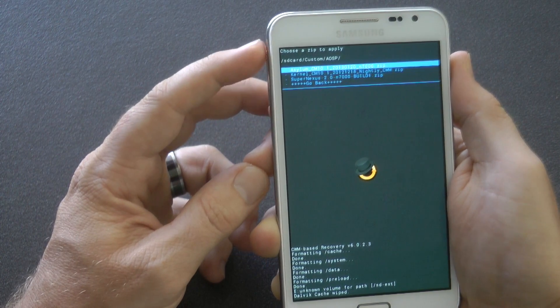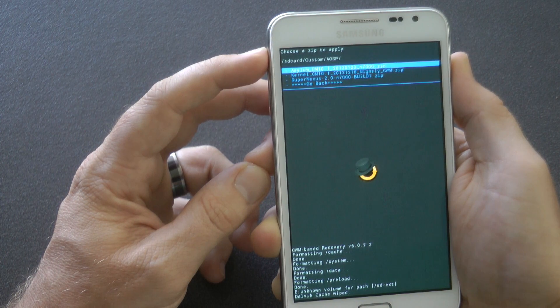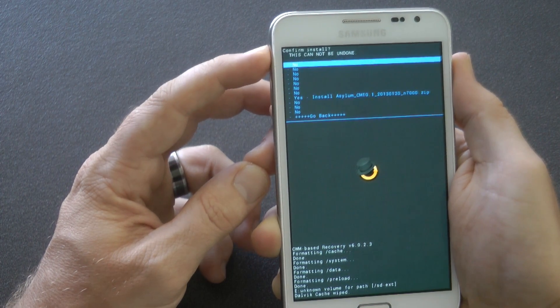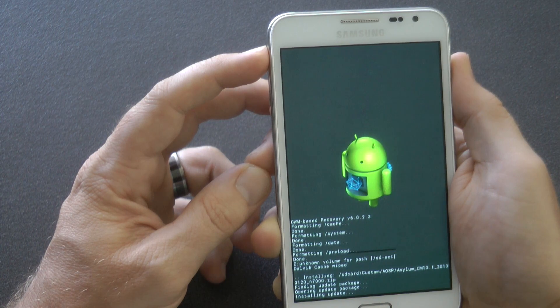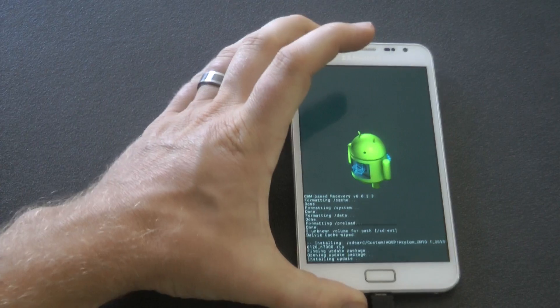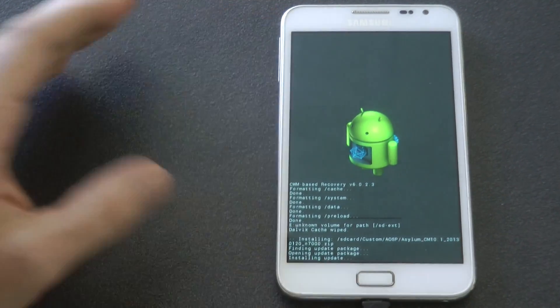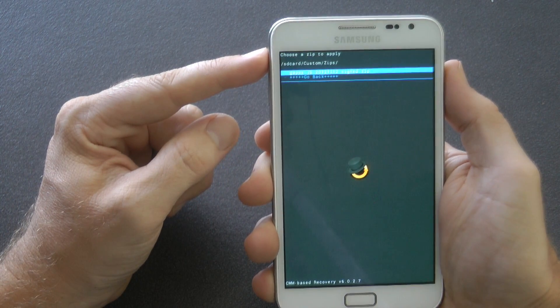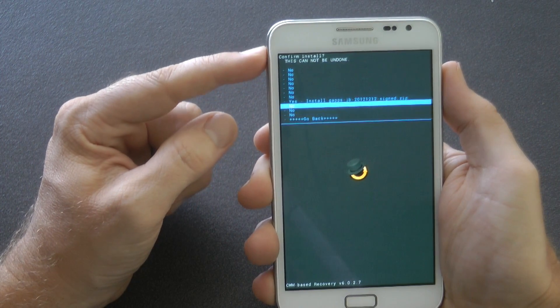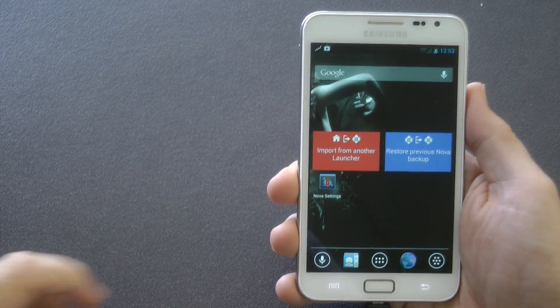There is the Asylum CM10.1 and that's what we're going to flash. This won't take very long — as I said, it's only 114 megabytes, so flashing will be very quick. Once it's completed, we're going to go and flash Google Apps. If you don't want that, that's fine — you don't have to install Google Apps. You can just reboot your device as is, but that means you won't have the Play Store or any other Google applications.